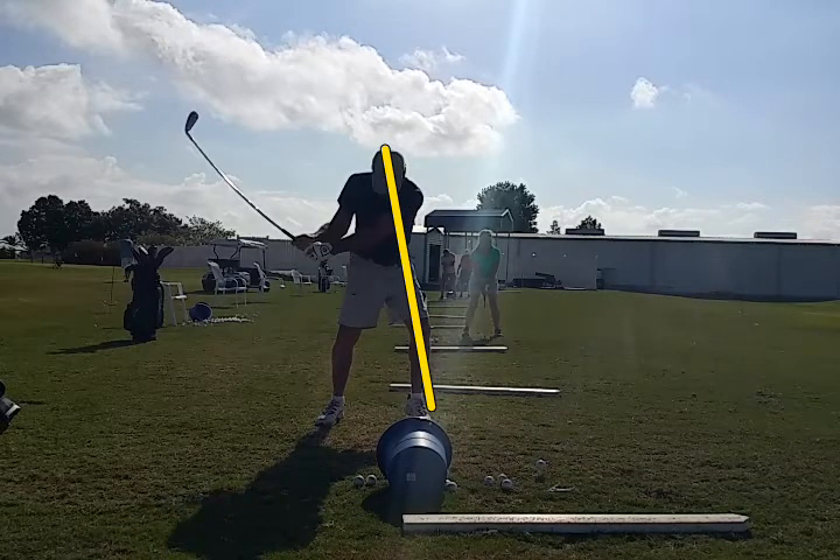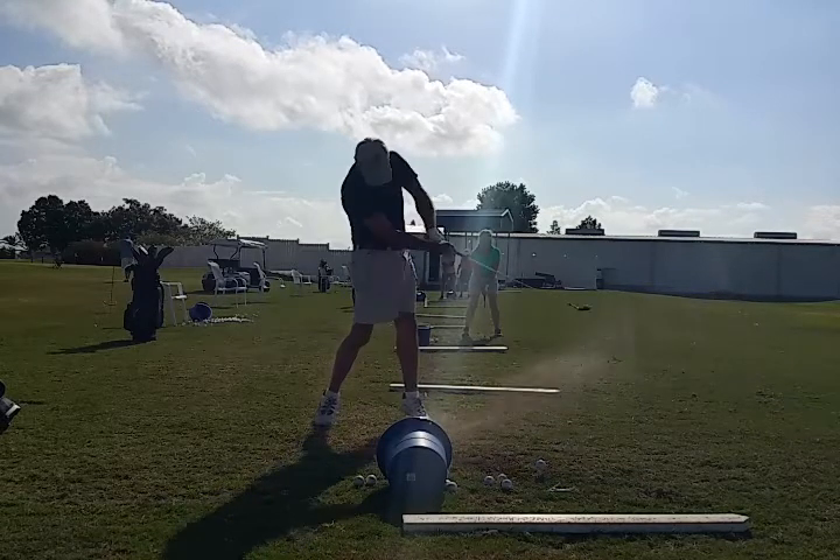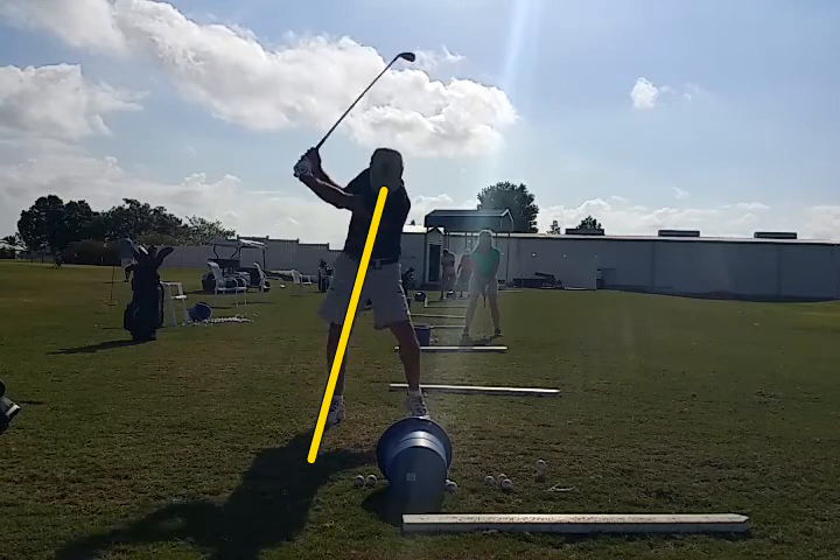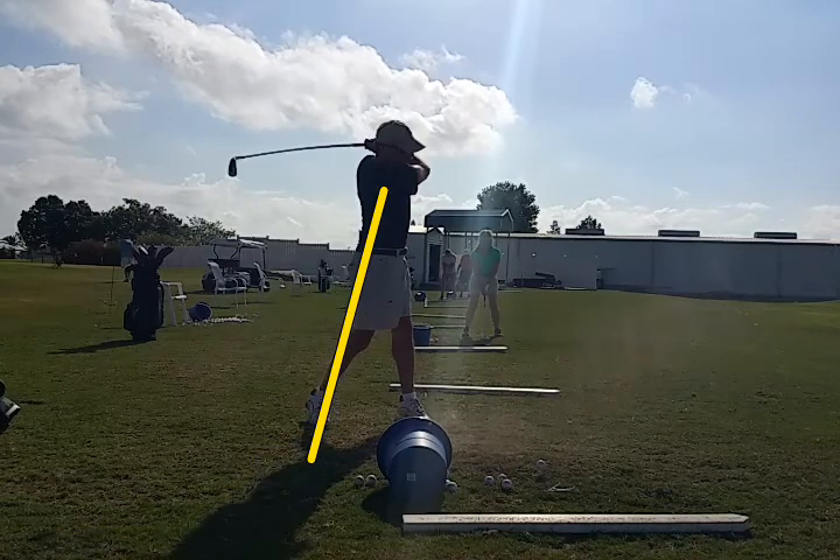What we want him to do is — and I'll get rid of the line here — we want him to turn his shoulders on the way back on this line. Get him behind the ball. We're going to keep his hips out behind him so he can turn through and make a good finish.